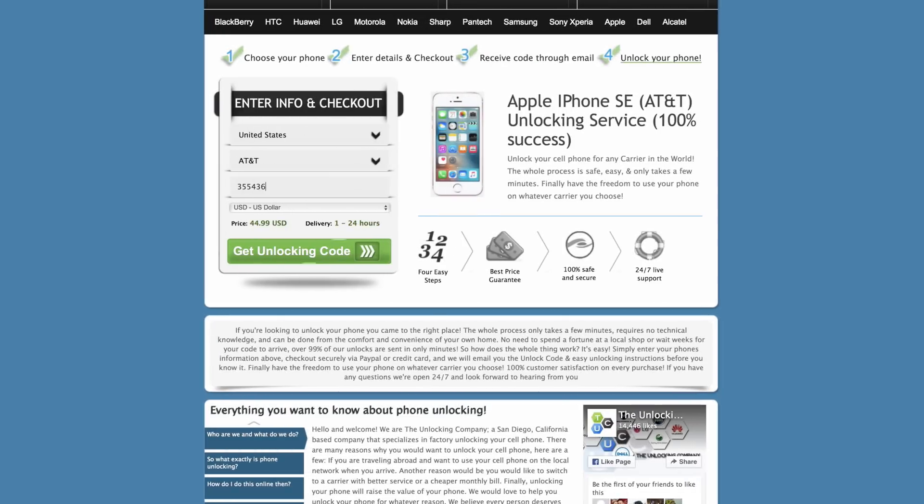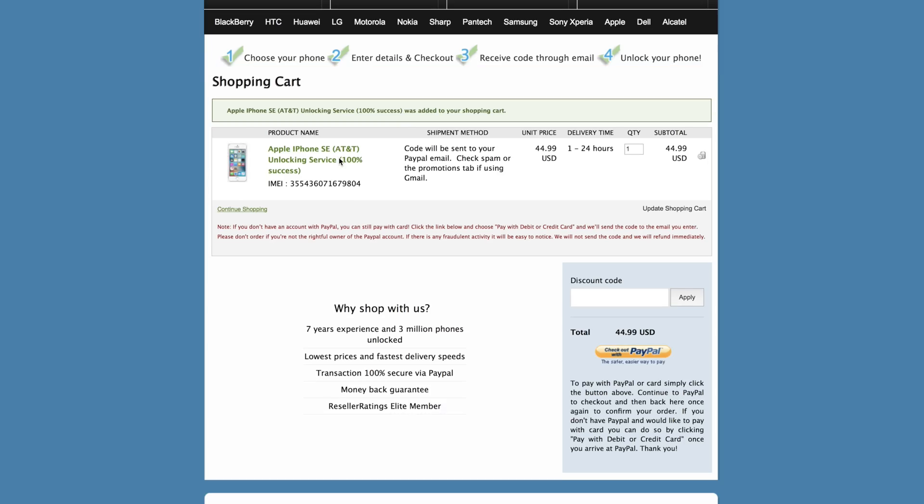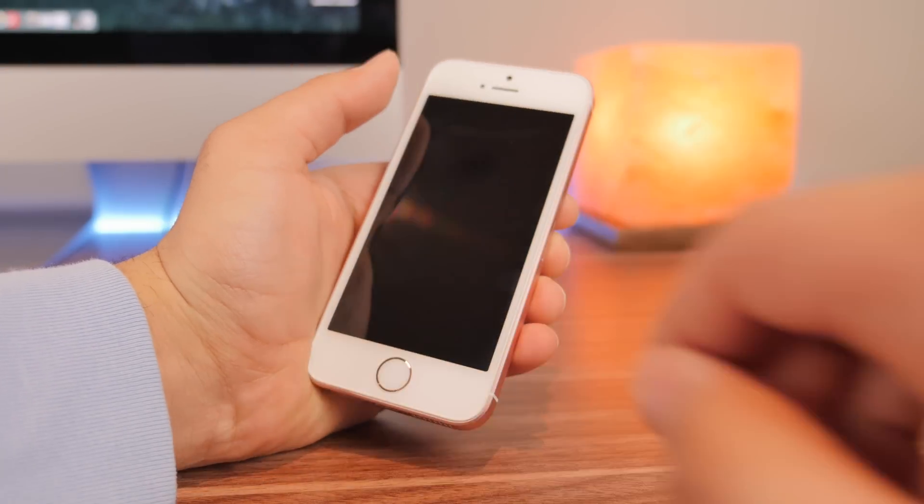Head on back to theunlockingcompany.com and enter the unlock code. After you purchase your phone's unlock code you'll receive an email with the unlock code. After you receive the unlock code you want to head back over to your phone.